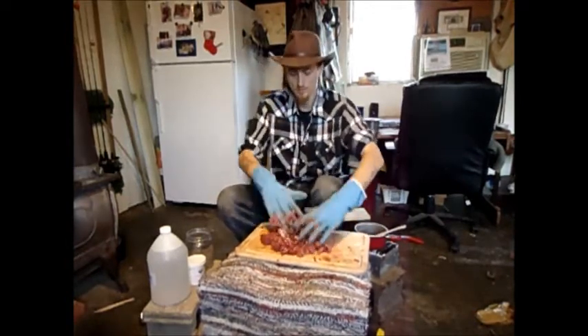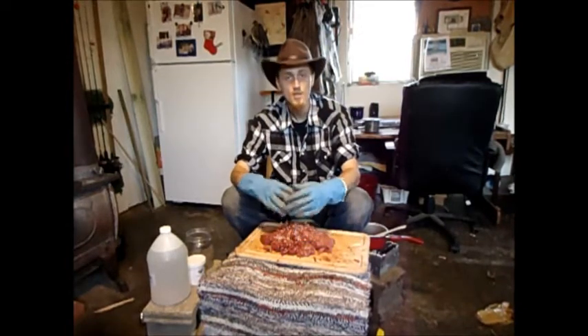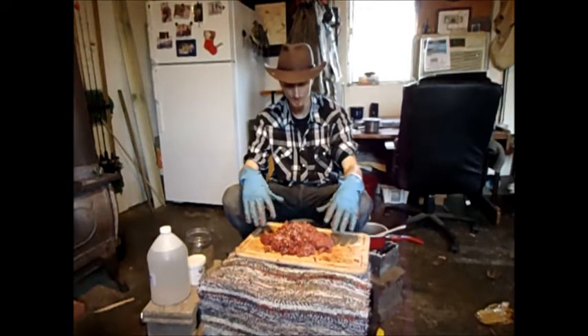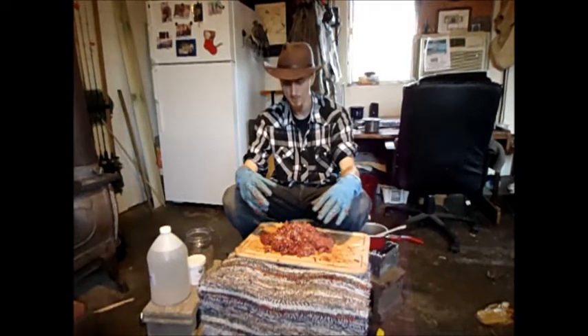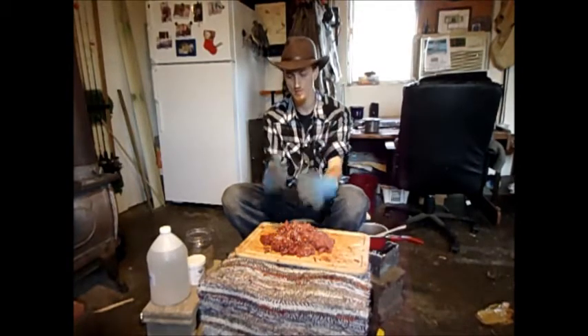We're going to work this sodium benzoate in here. Looks like hamburger and it stinks, but we're going to keep adding sodium benzoate until it's just like the coon bait we made — to where I can cut this in half and it's just marbled in sodium benzoate throughout the whole thing. After that we're going to add some glycerin, so I'm going to fast forward this to get y'all through the process.